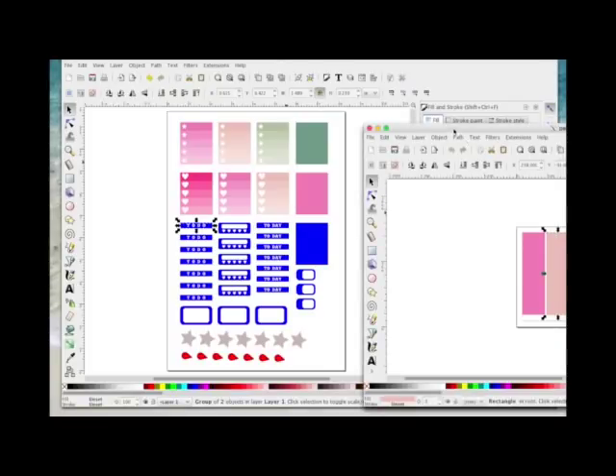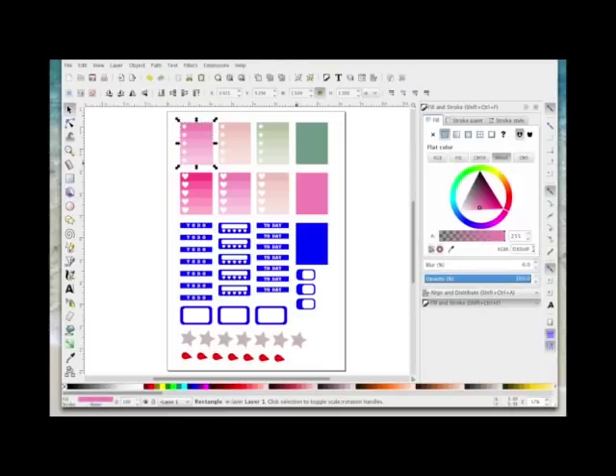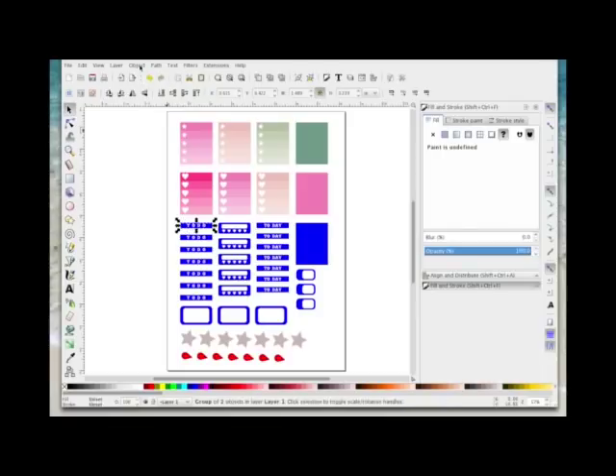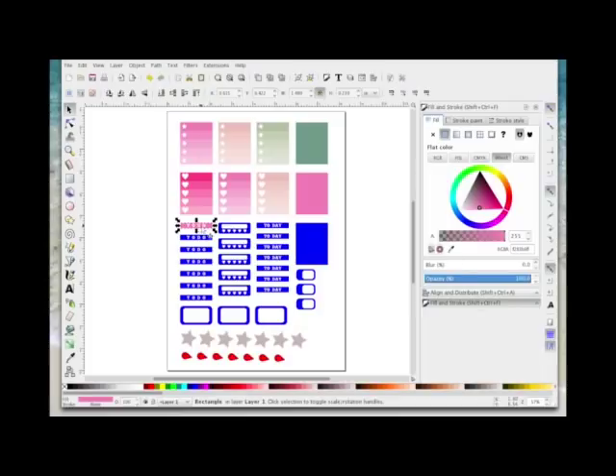These are all ungrouped so I'm just selecting them — I just want to select the outside rectangle. To change this blue background to match, I'm going to ungroup it, select the blue fill, select the dropper tool, and click in the top dark pink section of the palette. The white box in the dropper needs to be within the color area, and it changes that background color to match. You have to do this individually for each shape.